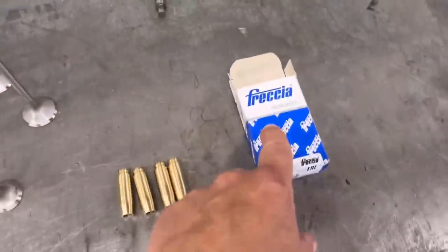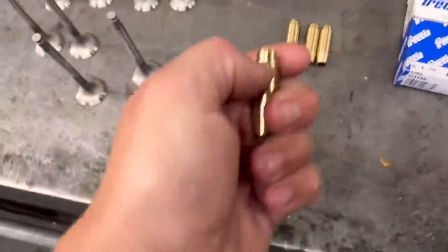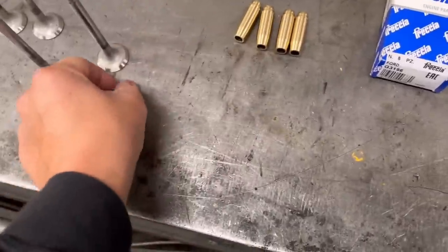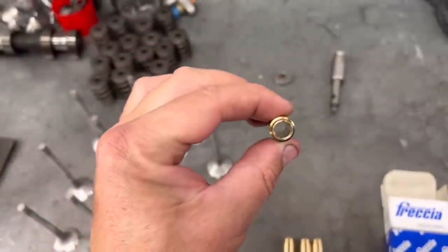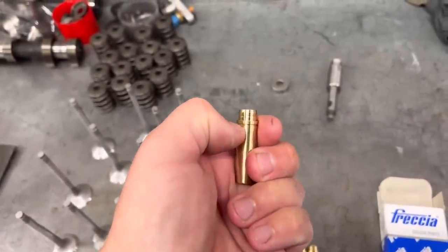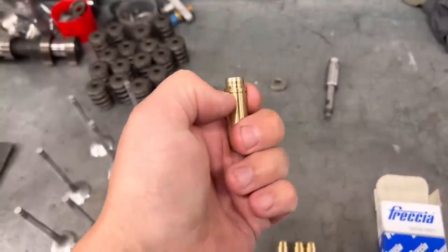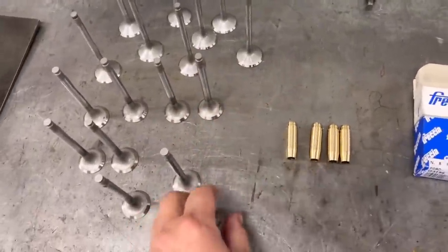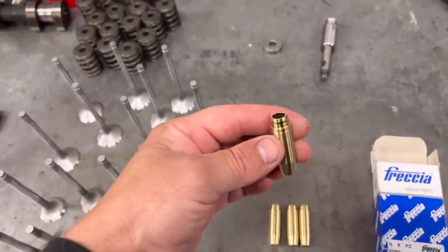These are the guides that we use - you can see they're a bronze item, but they come without circlips so we have to remove the circlips off the old guides and put them on the new ones. The reason we have the circlips is so when we push them down into the head, the circlip sits against the base of the head - that gives us the correct height and stops the guide from pulling through at any point. These are a nice three thou interference fit in the head.